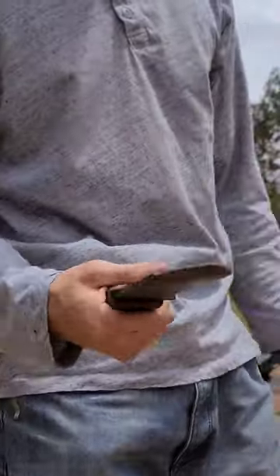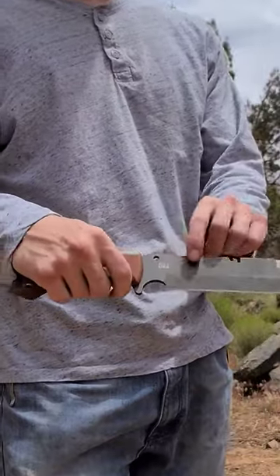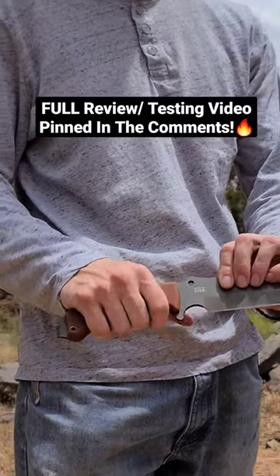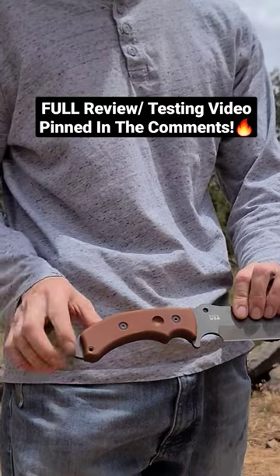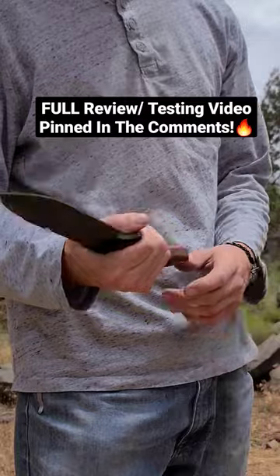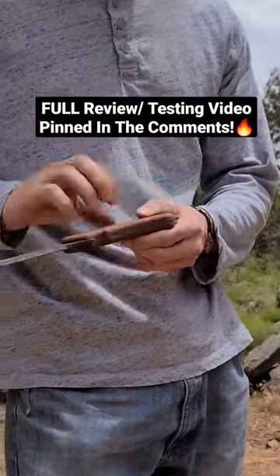Especially with that little bulge hand guard guarding your hand. The knife does feel amazing in hand. With the double lanyard system you can put a rope through both holes and it keeps your grip nice and secure. And then you've got the flathead screwdriver slash glass breaker, which can be used for a number of things.